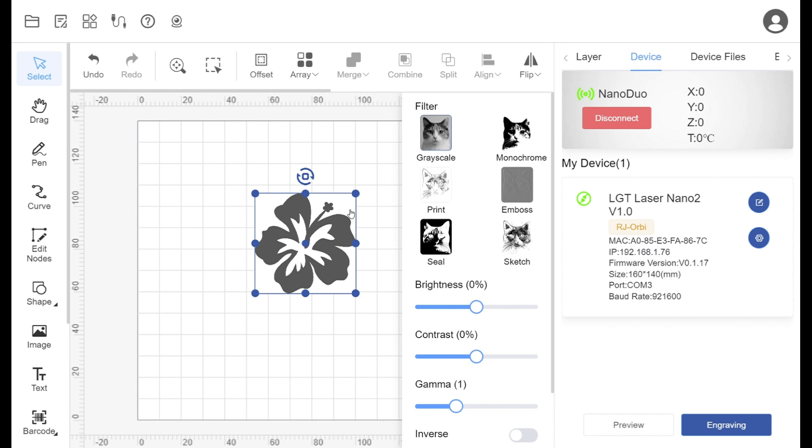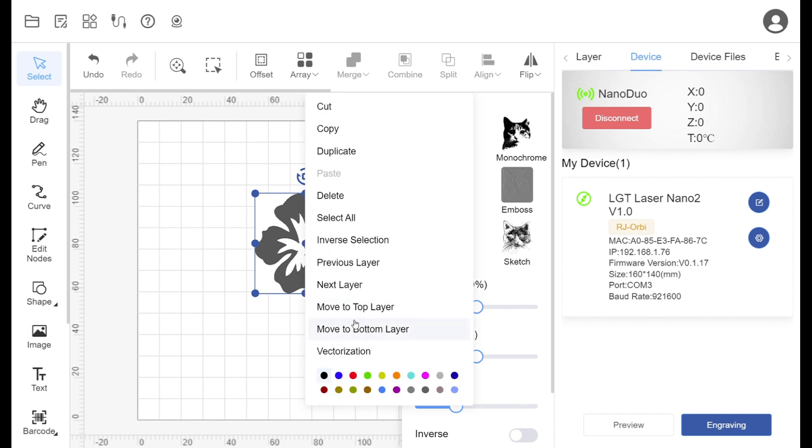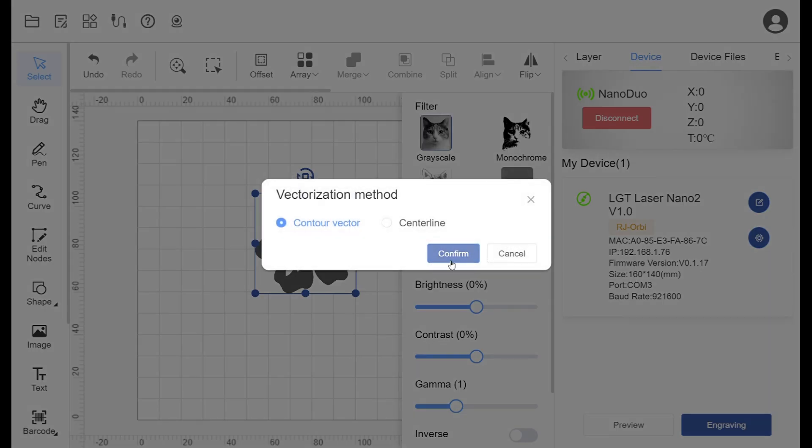Even though the laser is designed for engraving, it's a 20-watt laser so it can cut wood as well. We accomplished this by importing an image onto LaserBurn and converting it to a vector image.